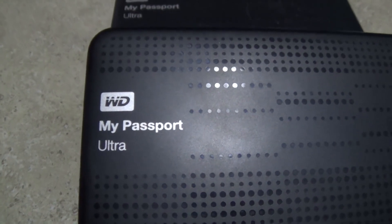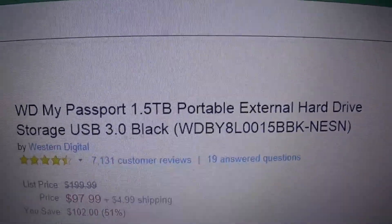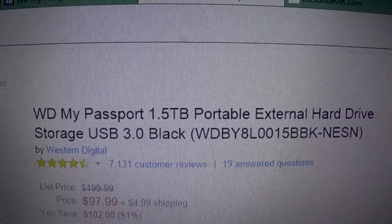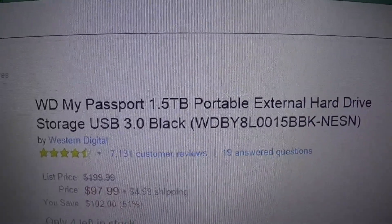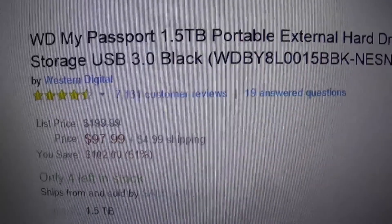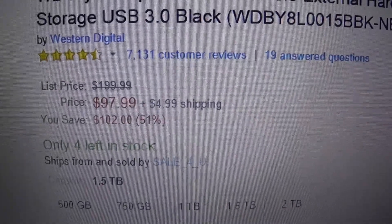They come in different sizes. The one I got is a 1.5 terabyte portable external hard drive. As you can see on the price tag, it shows $100 — the listed price is $200. I never paid attention to that before.